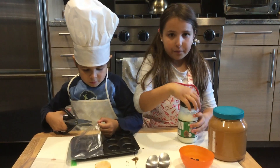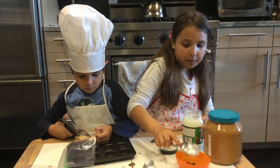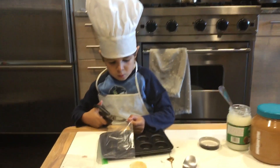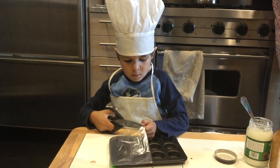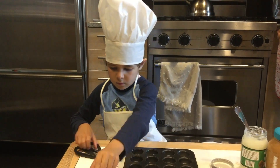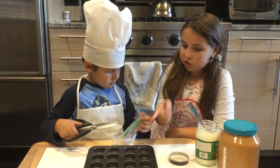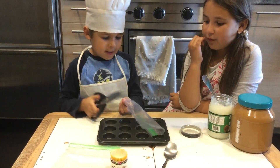Open up the coconut oil and put a big spoonful in the chocolate bowl. Then put it in the microwave for 20 seconds. Oh, it's so high up. Adam, while we wait, what color should we do? Yellow, fancy, confetti. And yellow, I think.